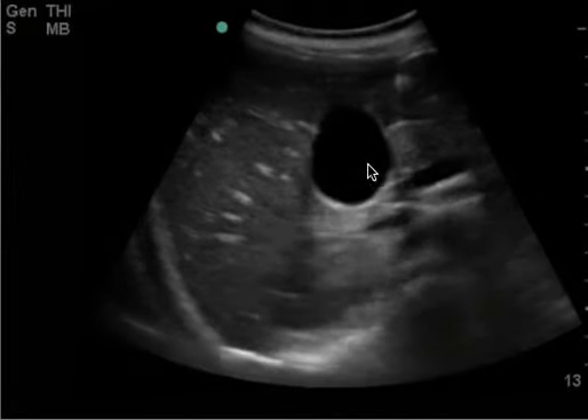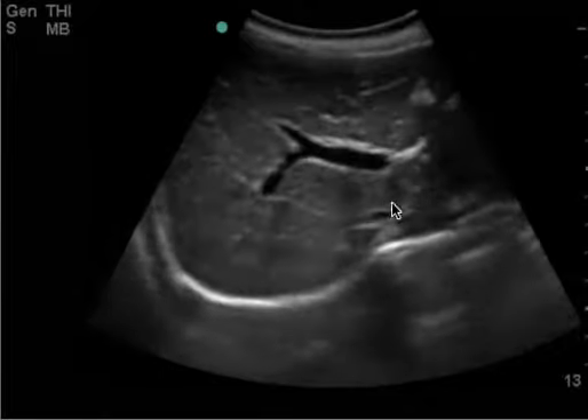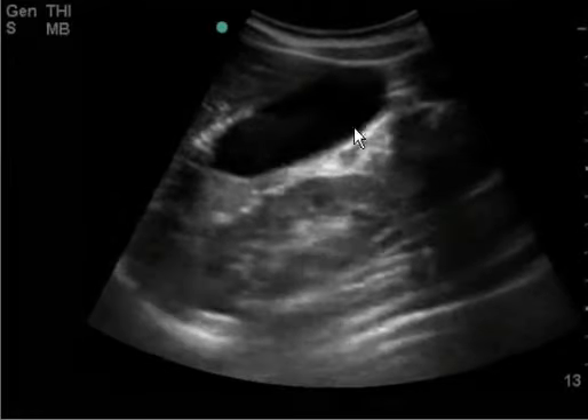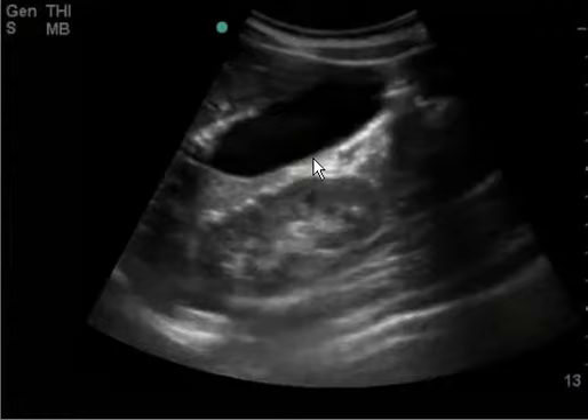This is a right upper quadrant ultrasound. You can see the gallbladder here — normal, with a very nice edge artifact. This is the best view by far. This is the long axis, with a nice view of the fundus and the neck right here, with no stones, no sludge.